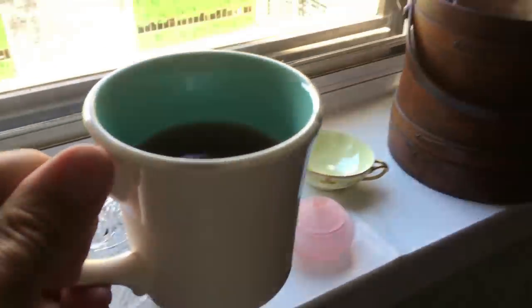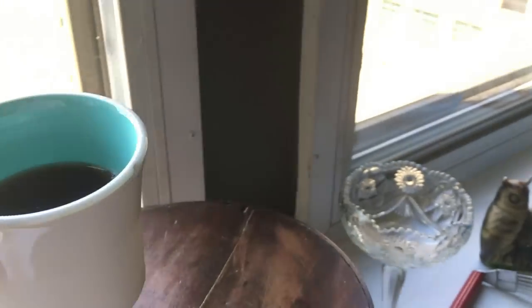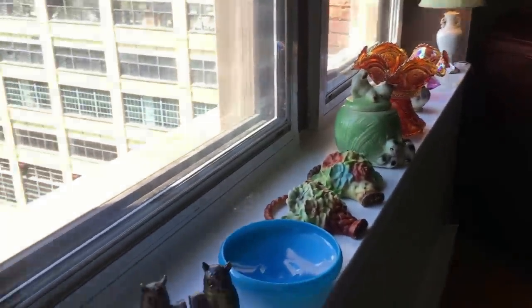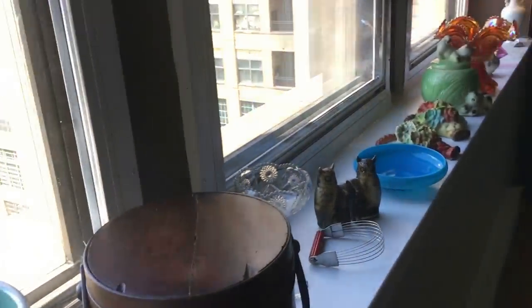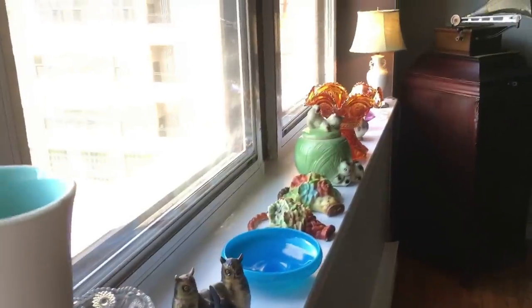Good afternoon, good friends. I'm Scott from the Old Curiosity Shop, and welcome back to a living room windowsill thrift haul. Everything that you see on this thrift haul, on this counter here, is currently for sale in the Old Curiosity Shop.